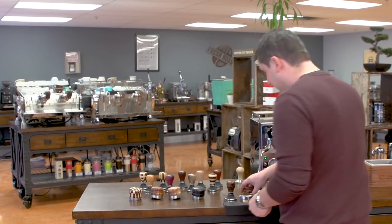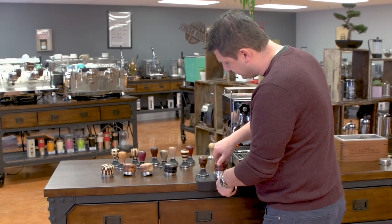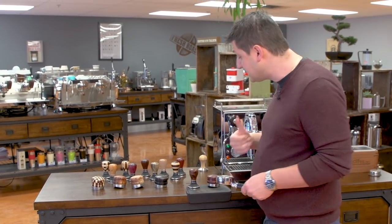I'm going to come over here, and the first step is the chisel. I put that in — it's very simple, just flat — and I turn it around. What this does is it distributes the grinds evenly across the basket and gives you an even density.